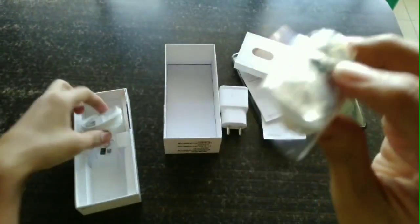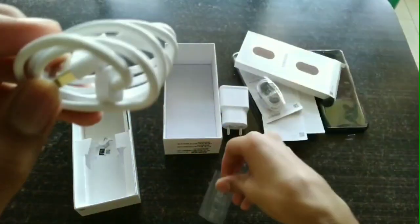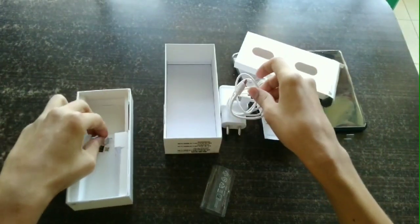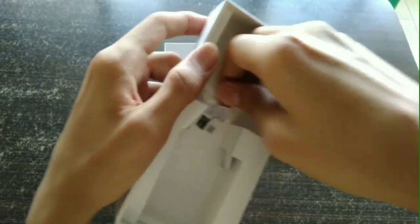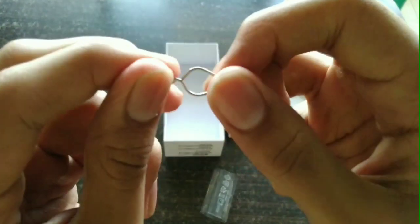This is the ordinary stereo headset, and also included is a USB Type-C cable. Happy to see the USB Type-C cable — it supports fast charging. At the bottom of the box, we also find the SIM ejector tool.